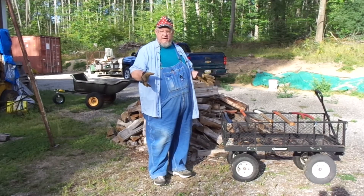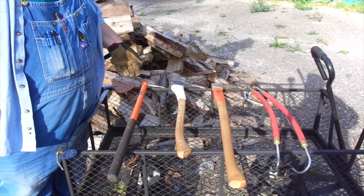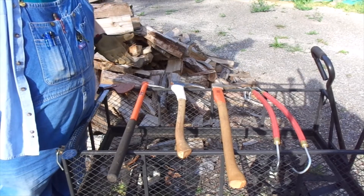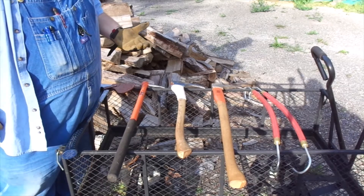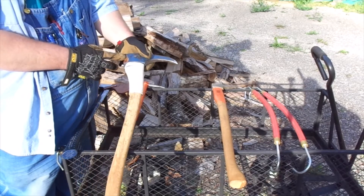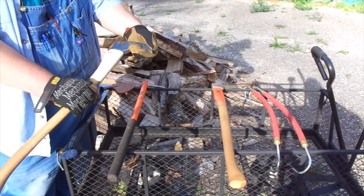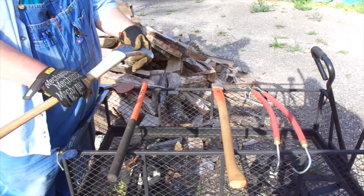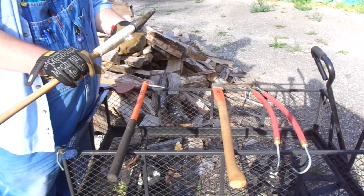I'm going to show you a few things to mitigate that. These are a few of the tools I've picked up — these are all considered hookaroons. The difference between a hookaroon and a pickaroon is very subtle. This one would be the best example: if this metal here was thinner and the hook was less hooky and more of a straight pick and a little less beefy, they would generally consider that a pickaroon. This, given its hookiness, is considered a hookaroon.